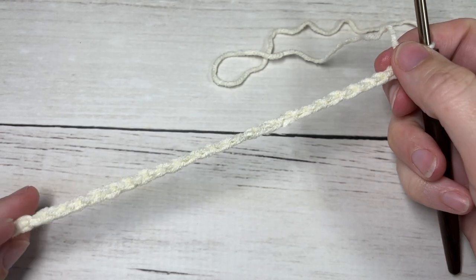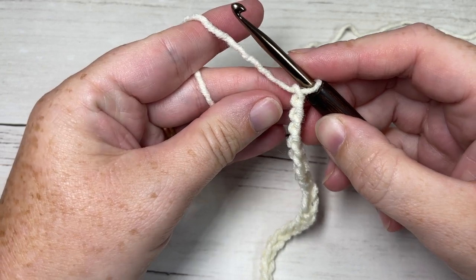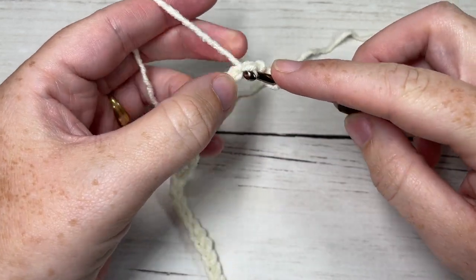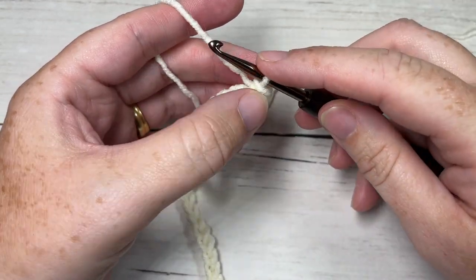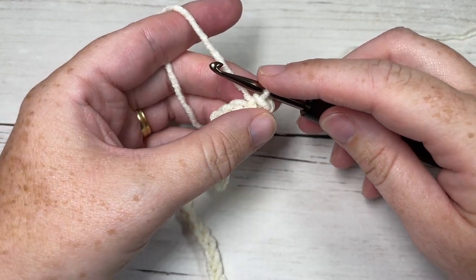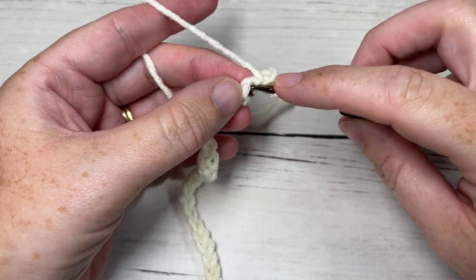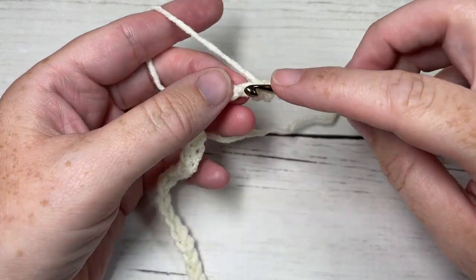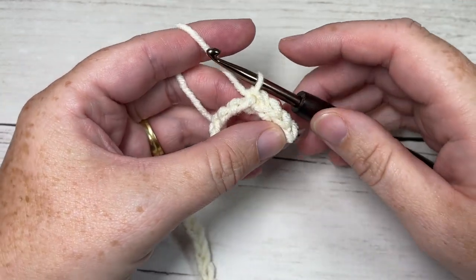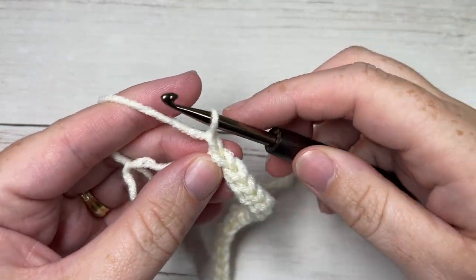Once you have your foundation chain worked, begin by working a slip stitch into the second chain from your hook. One more note: if you don't like to work slip stitches, you can work a single crochet or even a half double crochet for your brim in place of these slip stitches. You're then going to slip stitch in the next stitch and into each stitch all the way across. At the end of row one, chain one and turn your work.